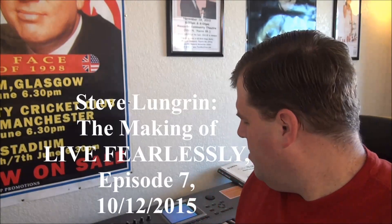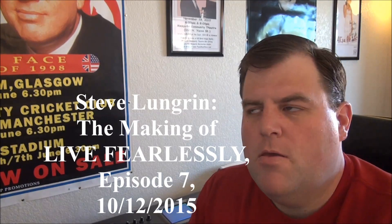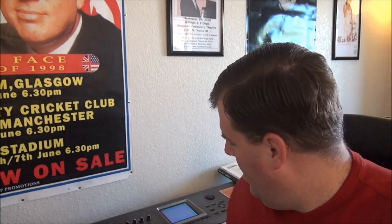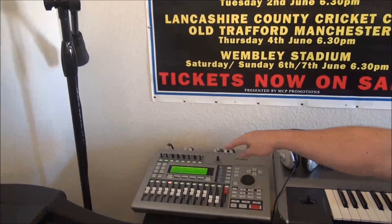Hey folks, Steve here. Today I am working on some — I'm not really tracking, I'm not making new tracks. I've done that already in my sequencer back here, but I thought I'd show you the process that I go through to get what I've done on my sequencer over here onto my hard disk recorder.